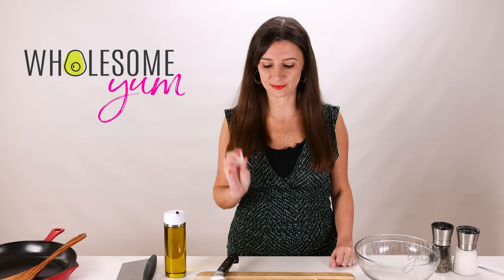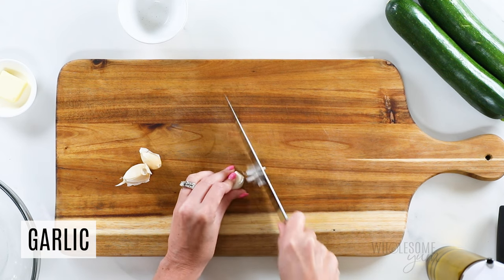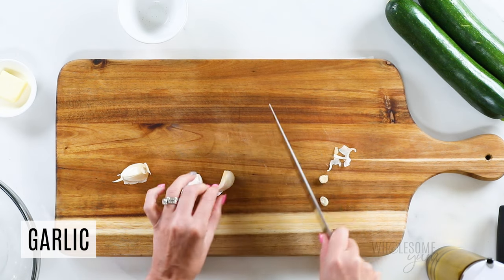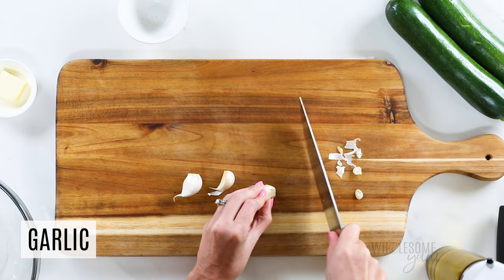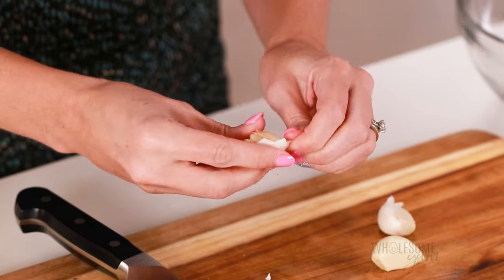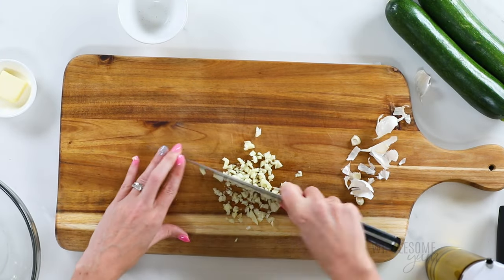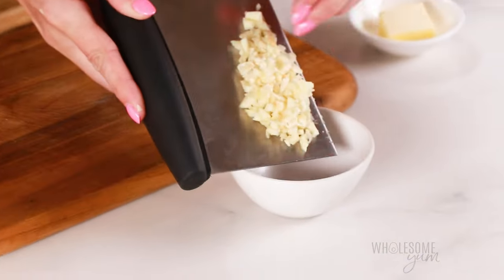You're going to need three cloves of minced garlic for this recipe because garlic makes everything better. You can use jarred garlic — about one and a half teaspoons — but I prefer fresh because it tastes better and it's only three cloves so it won't take you long. Cut off the root ends first, bang with a knife and the skin should come right off, then slice thinly and mince using a rocking motion. Just set that aside.